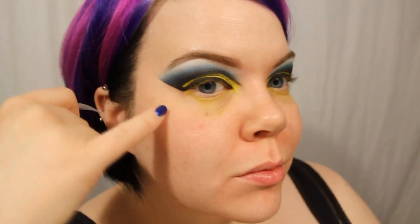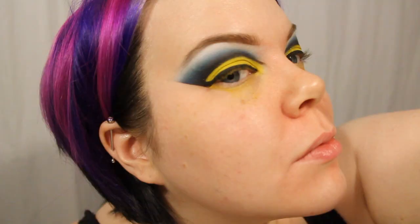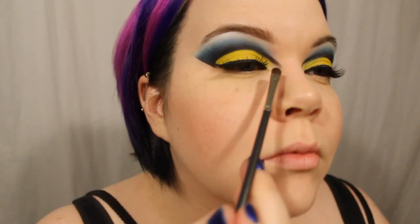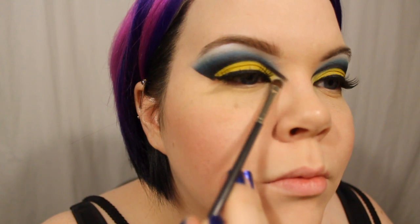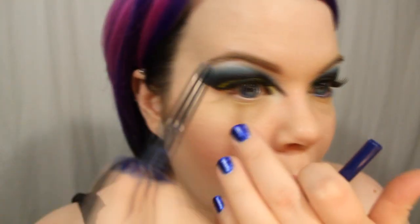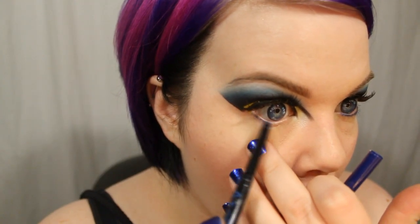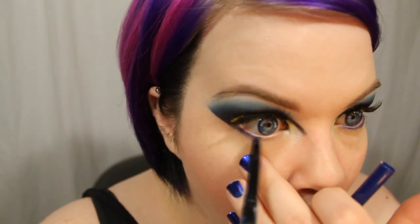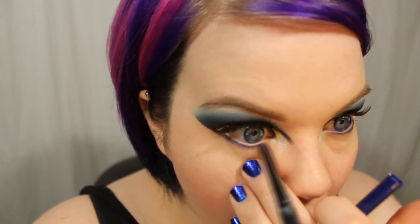Then I applied some badass lashes. I dipped back into Sugarpill's Taco eyeshadow with a very small shader brush to lighten up the inner corner of the cut crease to really make it stand out and look super crisp. Then I took a blue eyeliner from Milani — this is one of their liquify liners, the automatically propelling ones. These actually have glitter in them. This one's a royal blue with a purple glitter in it, and it's actually really similar to my nail color.